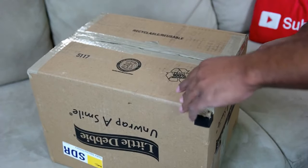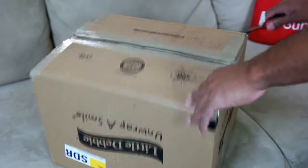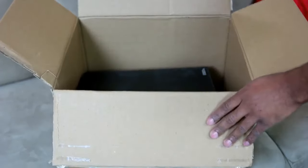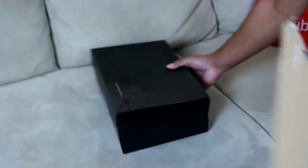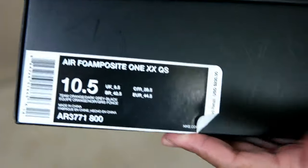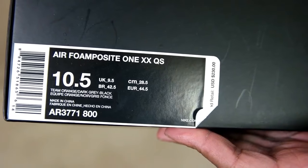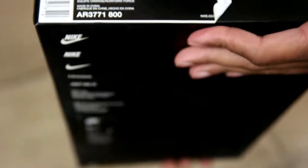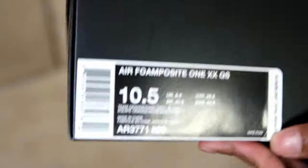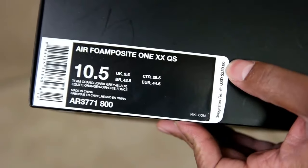Can't wait to see these. This is a shoe rumored to release in February — could get pushed back, could get moved up. It's a quick strike from what I'm hearing, not a lot of information out on these yet. I'm sure it's not going to be a general release. You can see the QS on the box right there for quick strike — team orange, dark gray, black. Wow, team orange! Didn't expect to see that. Ten and a half, my size. With Foamposites you always want to go at least a half size up, if not a whole size — they run small and tight and will hurt your feet. Retail: $230.